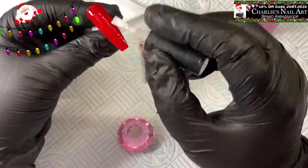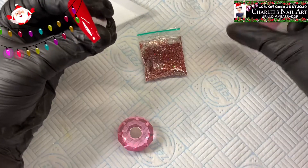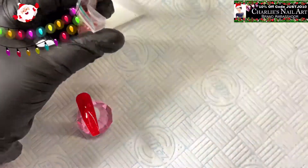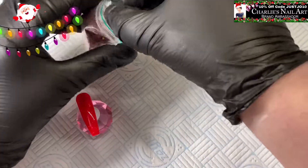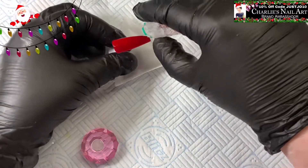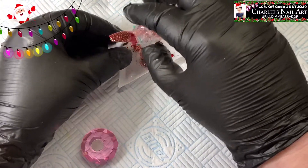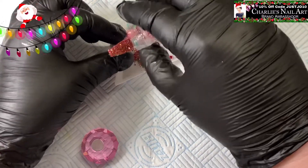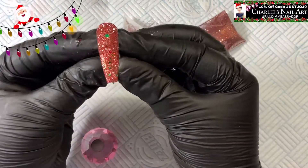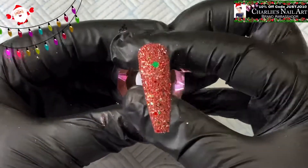Make sure you cover the whole nail. This mix has got some bigger bits in it so we shall see what happens. This mix is only available at Charlie's — nobody else has got this mix. That's really pretty — I'm going to pop that in the lamp to cure.